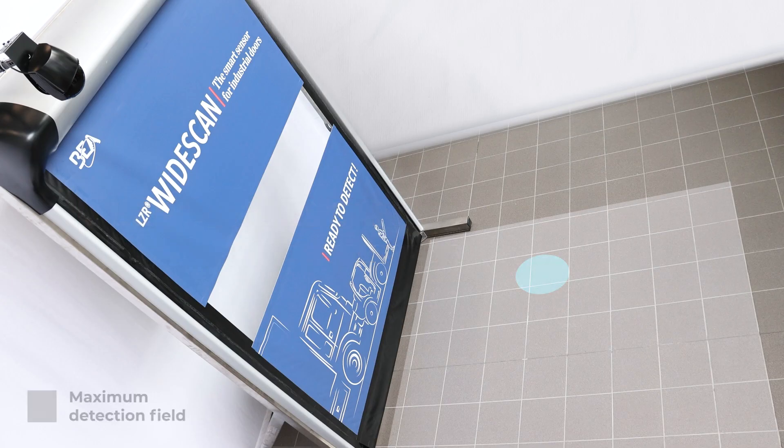For targeted opening, add up to three virtual pull cords inside of the maximum detection field.